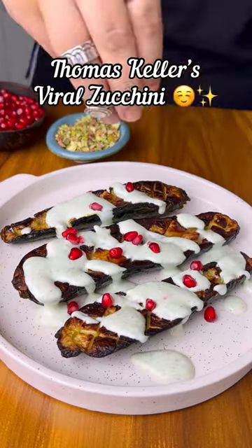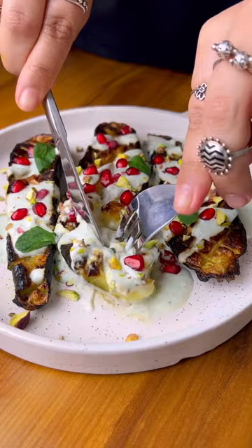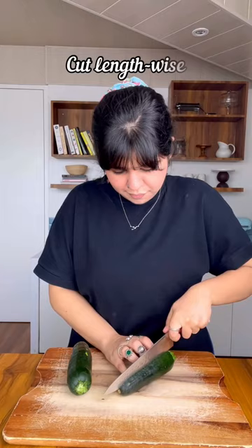I'm a big fan of roasted vegetables and I just had to try out Thomas Keller's Viral Zucchini. The texture was so creamy and beautiful and I paired it with this mint and dahi dip and it was absolutely delicious.